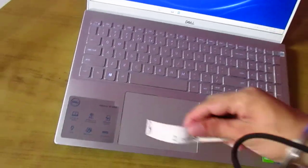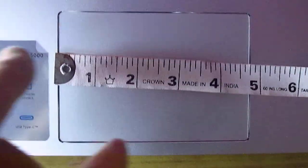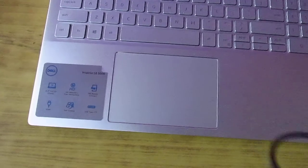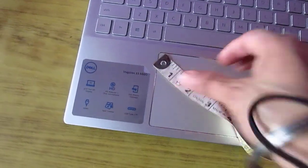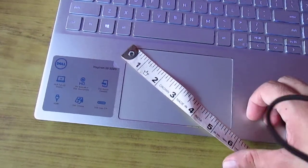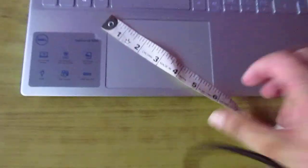Let me measure the trackpad for you. This pad is close to five inches, if that makes any difference — just to help you get an idea. Diagonally it is about 5.5 inches.